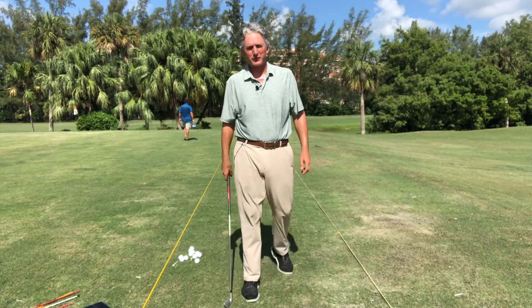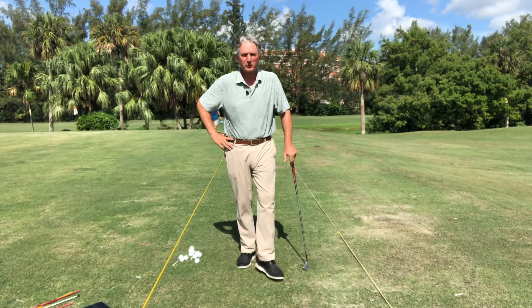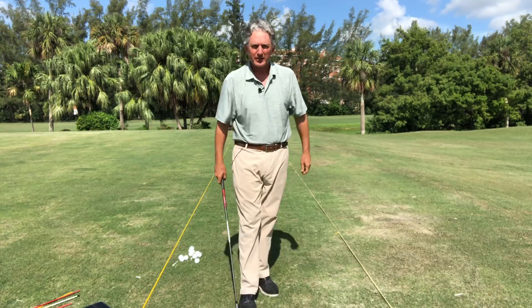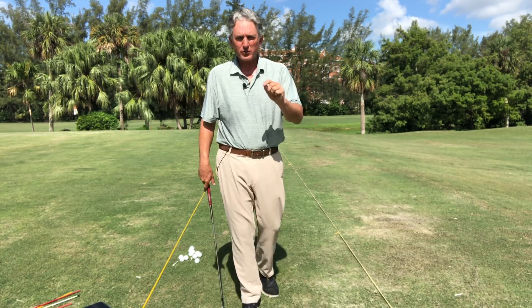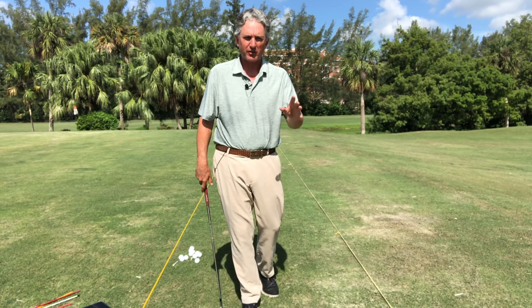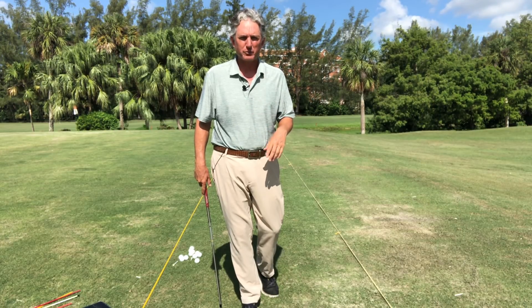Hello golfers, Jess Frank coming to you from the Jess Frank Golf Academy here at the beautiful Deer Creek Golf Club in Deerfield Beach, Florida. Thank you so much for tuning in and subscribing to my channel. I want to first thank everyone who supports me and the growth of the channel — I really appreciate all the comments and it's wonderful hearing about everyone's improvement.